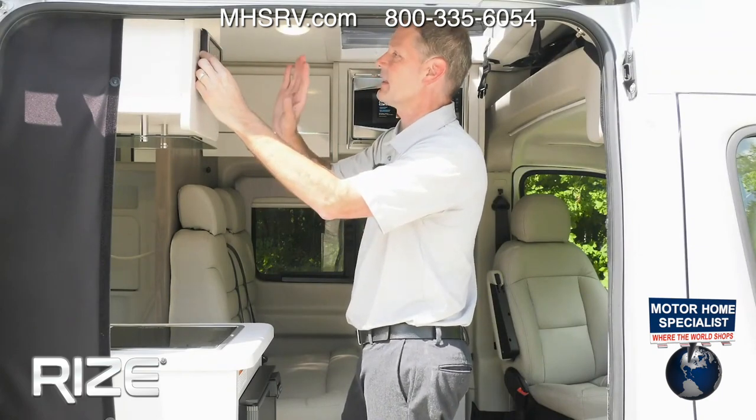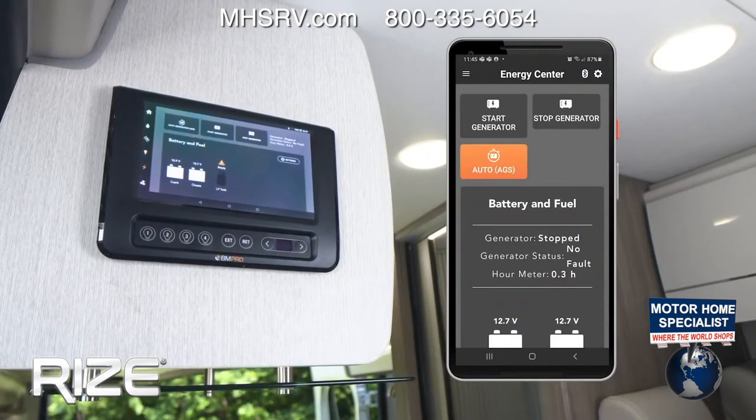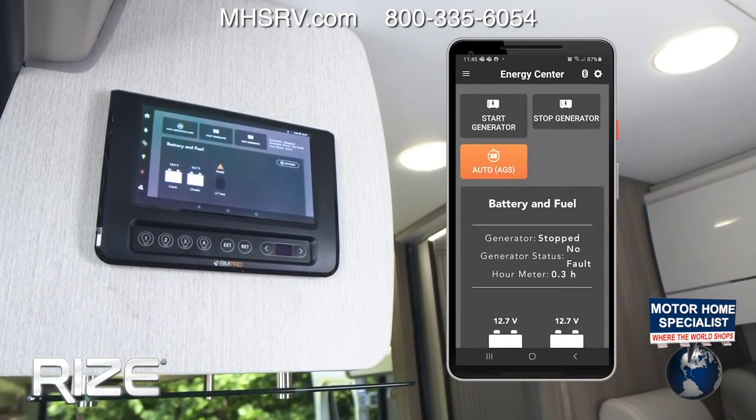Down below that is the awning — we're going to put that out when we set up camp. Below that are the lights, and the lights have a dimmer with a slider so you can really set the mood no matter where you are.